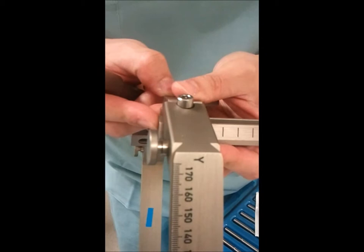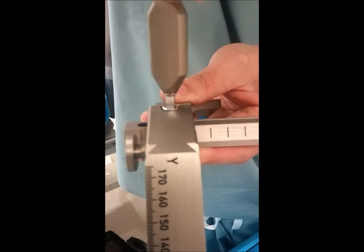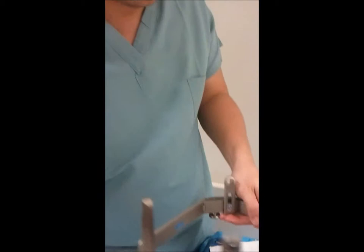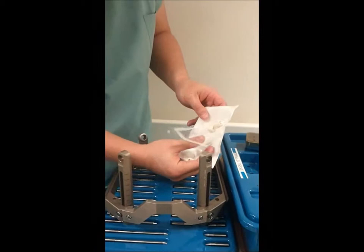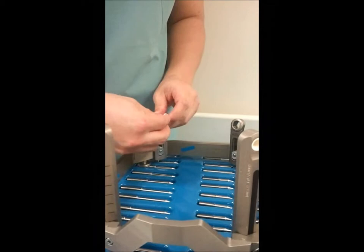That's all the way superiorly with that post, then sliding it back down and getting it on a line so it's consistent on both sides. That usually will give you, for an average size patient, a good target.